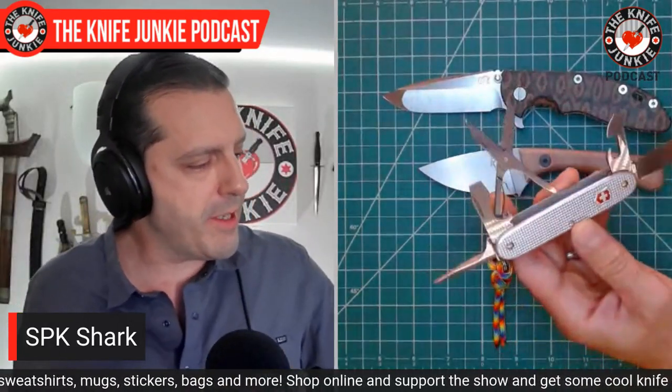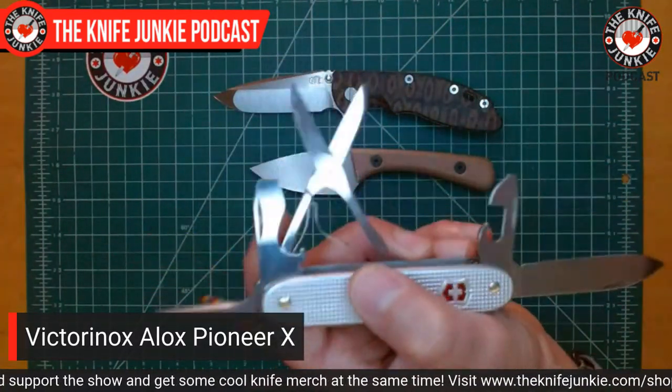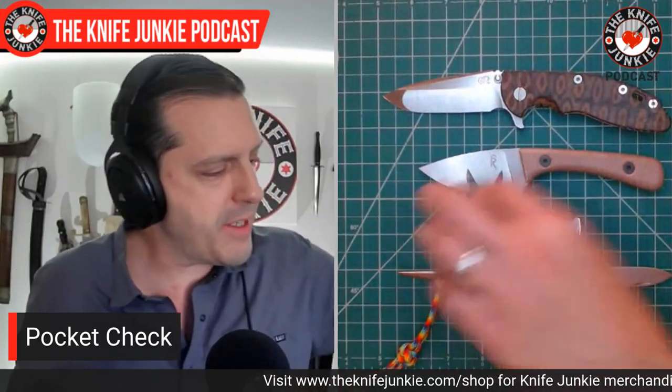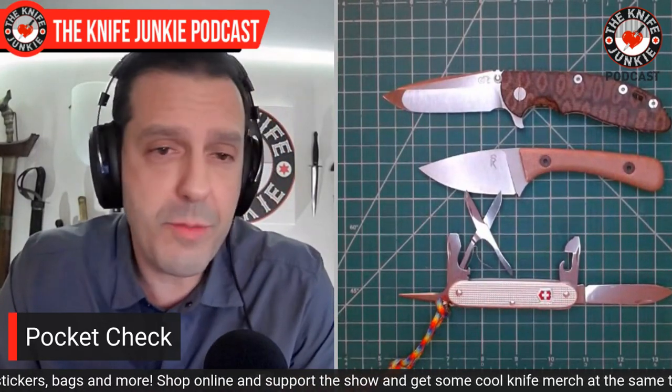And then last but not least, this has been coming in handily the last couple of days. This is my ALOX Pioneer X Victorinox. That X is because you have a pair of scissors present, and the scissors are probably my favorite Victorinox tool. So this is a classic camp knife configuration with the awl, the bottle opener, the can opener, and the blade — but this time you get the scissors. I do wish they would figure out how to put toothpicks and tweezers on these ALOX models, especially the toothpick at lunch at work.